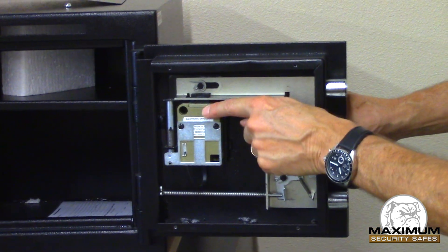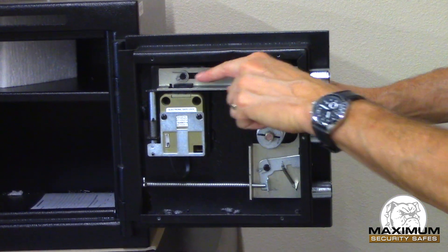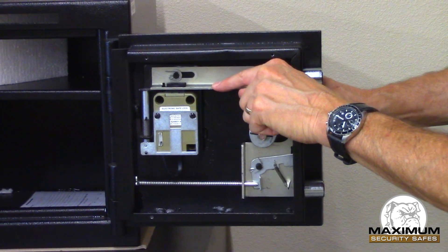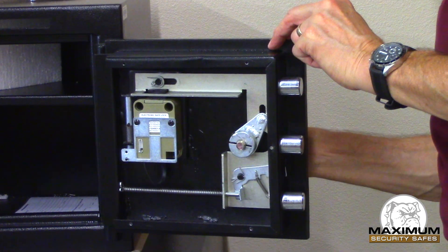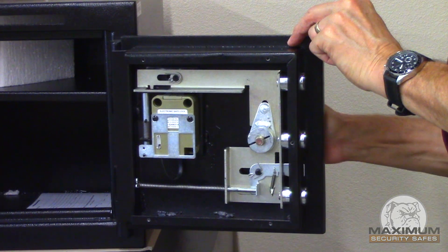This relationship of the lock and the bolt work is the same on every safe. This small bolt is what keeps somebody from turning the handle of the safe until it is retracted, and you can only do that when you know the combination to the digital lock or the combination to your mechanical lock.